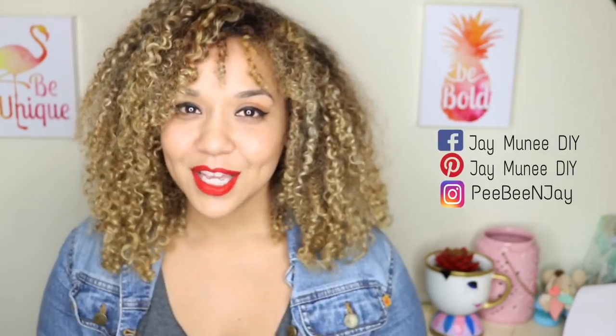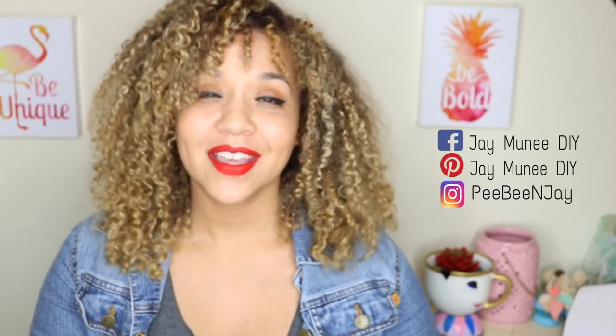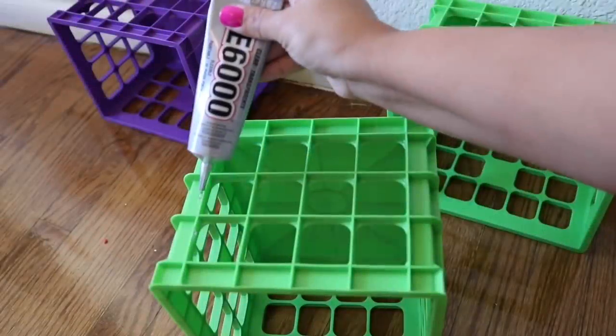Hey guys, thank you so much for tuning in. Today's video is a requested video by one of my subscribers named Melanin Mermaid, and she suggested I make a tufted window seat made out of crates. Please show this channel some love by clicking subscribe and giving me a thumbs up. Let's get started!